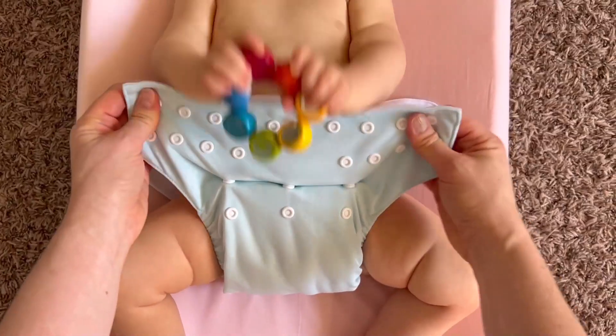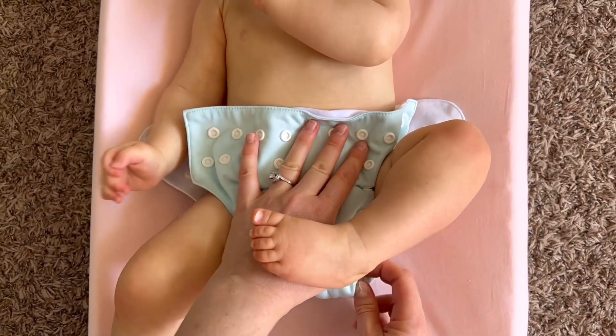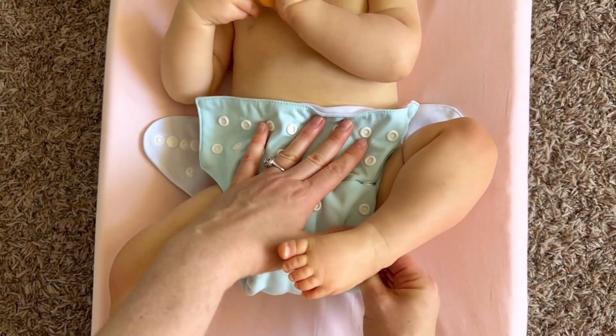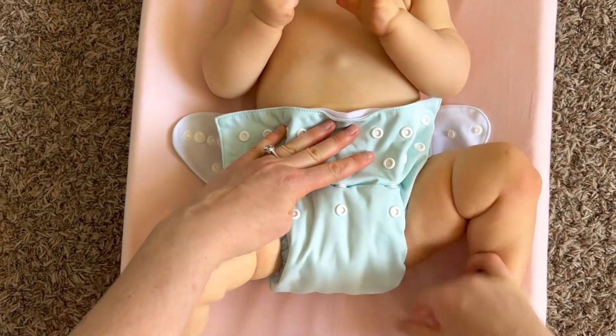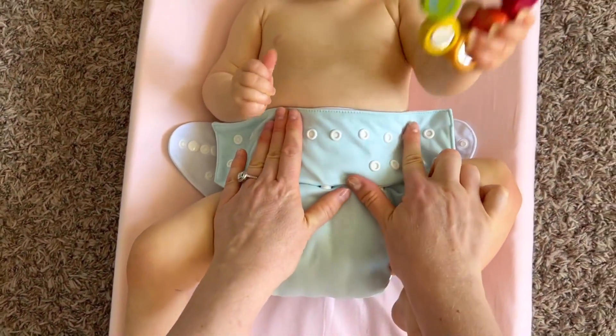Now that we have our diaper ready we are going to put it onto our baby. One of the things we want to do is make sure that any extra fabric that is in between the baby's legs is tucked into the elastic so that we can get the best fit possible.